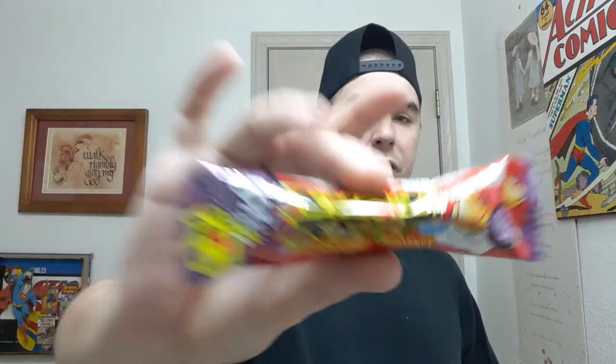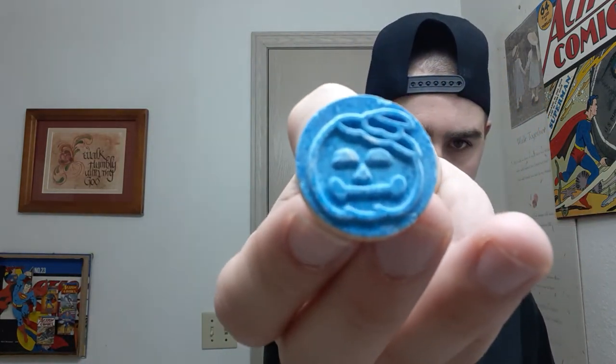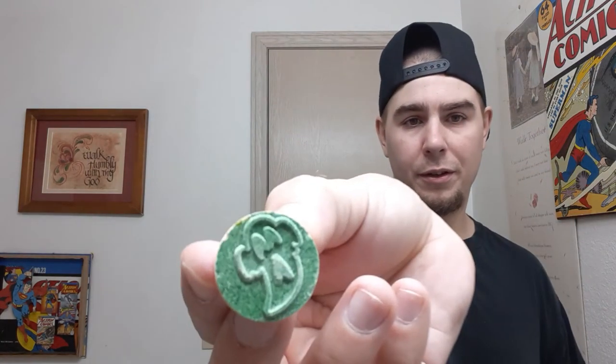Last we'll be trying this monster stamp. Looks like it might have a tattoo — like a tongue tattoo or something, one of those candies from back in the day. Okay so we've got the stamps: we've got a pumpkin kind of shape, we've got a ghost, and then the top of it, another ghost with a little stamp, a skull, and another ghost.